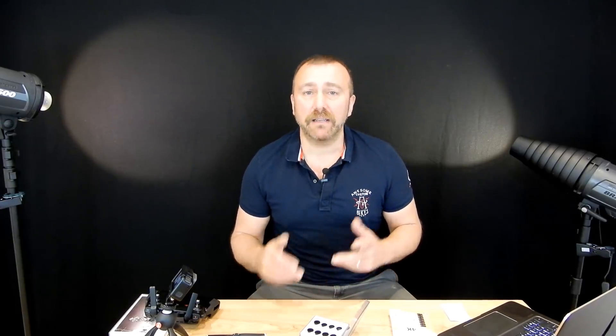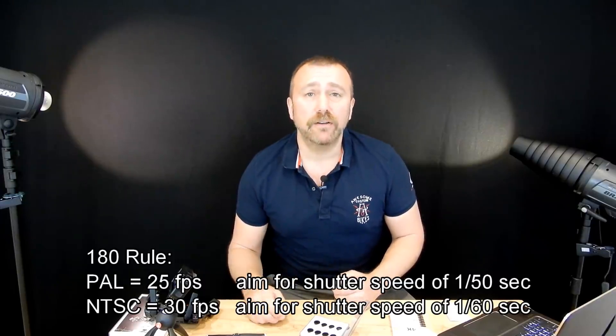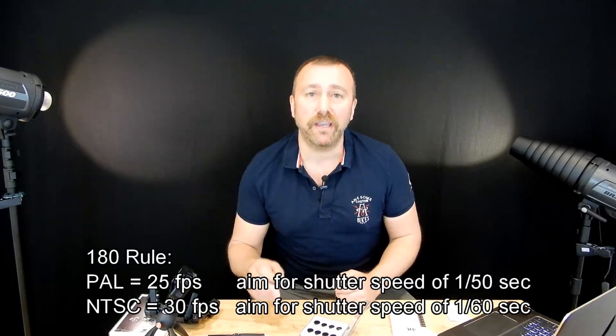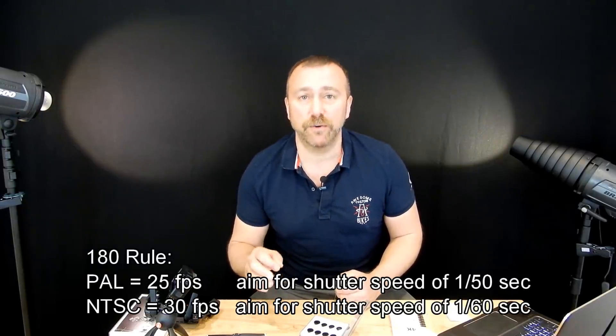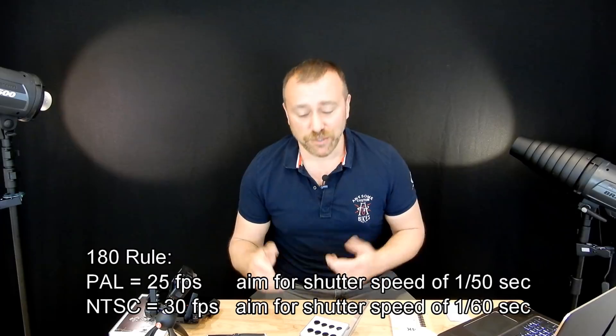You normally have an ND4, 8 and 16 — they're the most common ones. On a bright cloudy day you might use a 4 or an 8, and on a very sunny day at lunchtime you'd probably use a 16. In all cases you're trying to bring your shutter speed down to around 1/50th or 1/60th of a second. If you're shooting in PAL at 25 frames per second or NTSC at 30 frames per second, there's a simple filming rule called the 180 rule — it simply means you try to get your shutter speed to twice your frame rate. So if you're shooting at 25fps you're aiming for 1/50th of a second, and at 30fps you're aiming for 1/60th of a second.